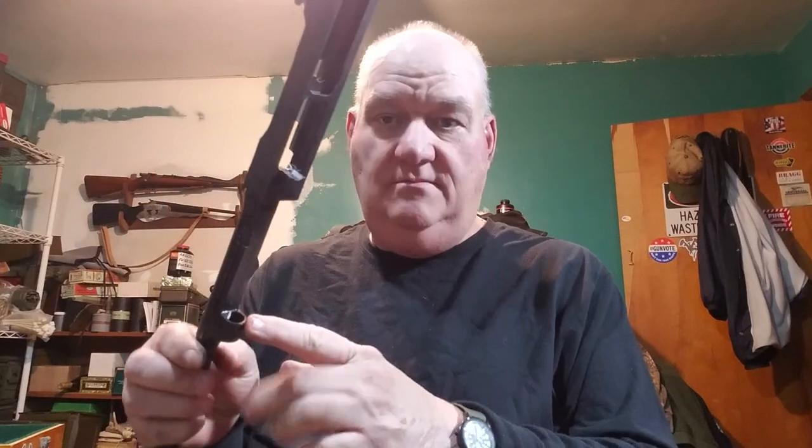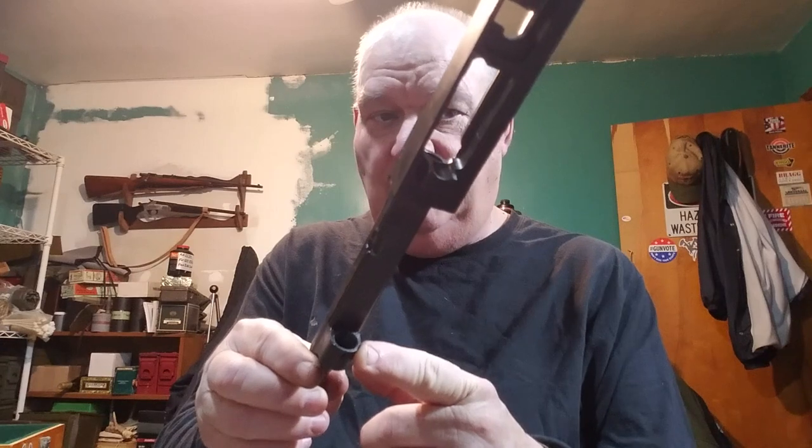In the older Universals they typically used GI barrels. The newer Universals made before Universal went out of business — it's anybody's guess how they're put together; I've seen at least two different versions that weren't GI. To clean the gas piston out, I'll show you using a piece of wire — I had one around here for exactly this purpose. There it is right there.